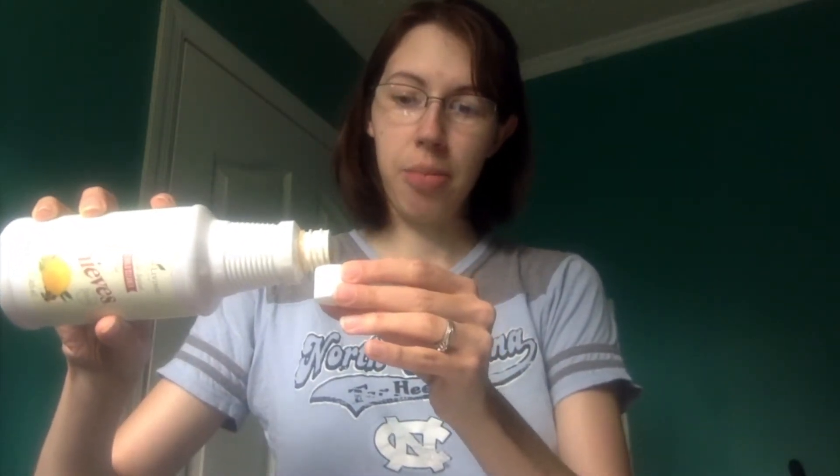All you're going to do is take a cap full of your thieves cleaner — this is an old bottle that I've kept and just put a spray bottle top on — fill up the cap with the cleaner, dump it in the other bottle. Sorry you guys can't see that, I can't hold everything — I'm using my husband's laptop so you can see and keep it steady.